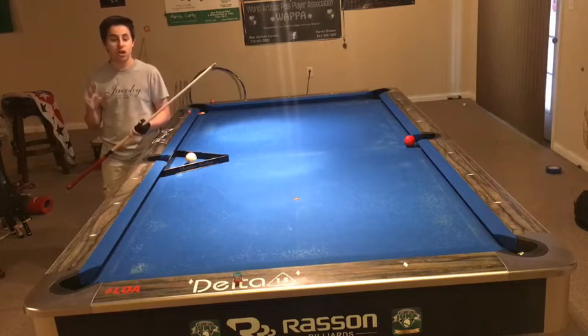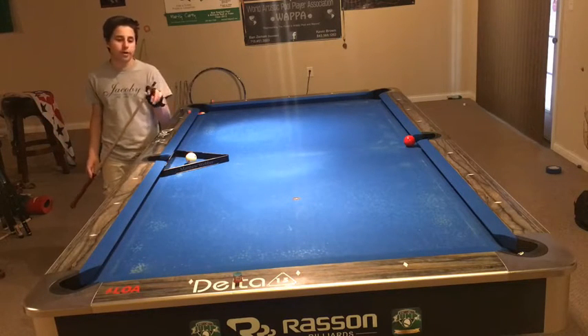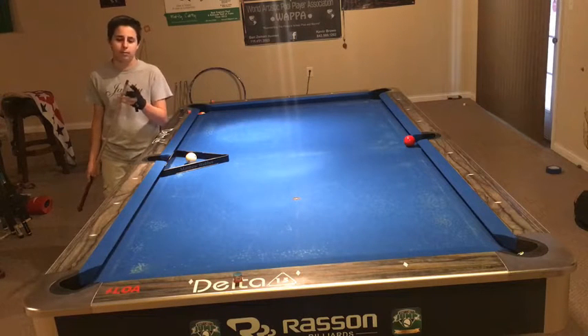Again, it is possible with a regular cue, it's just a lot harder. And they have a hard tip on it. I'm using a Cyborg brake jump tip — I just started using it and it's really good.